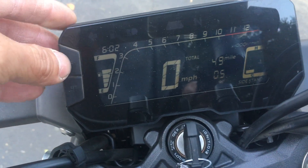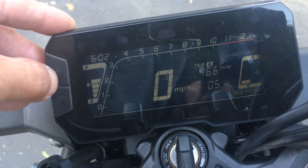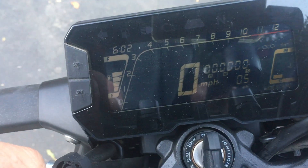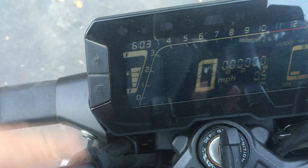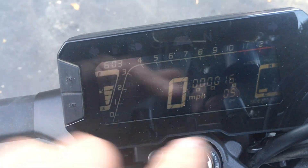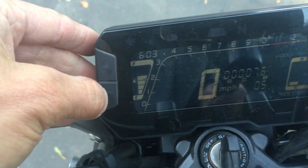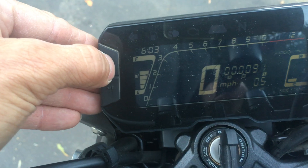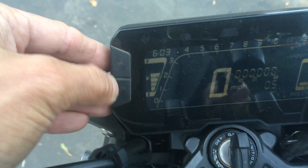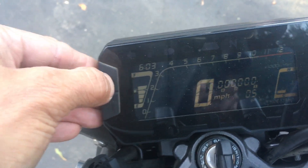The other button cycles through Trip A, Trip B, and a stopwatch — I'm not sure why they included a stopwatch, but it's there with seconds, minutes, and hours. You hold it down to zero it out. So you have total miles, Trip A, Trip B, and a stopwatch.